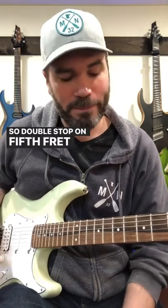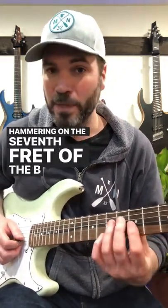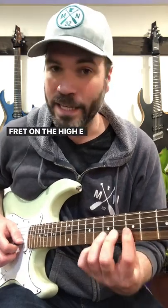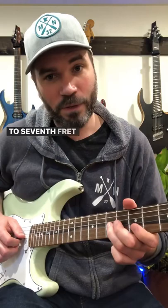Double stop on the 5th fret of the B and the E string. We're hammering on to the 7th fret of the B but leaving the 5th fret on the high E. Then coming back down. Then we're going to go to the 7th fret of the G.